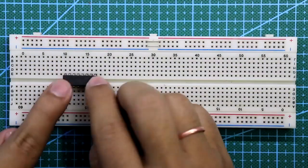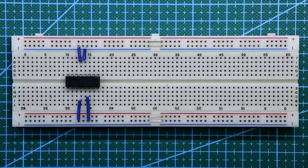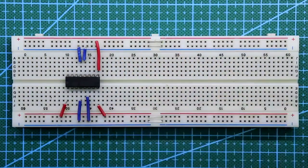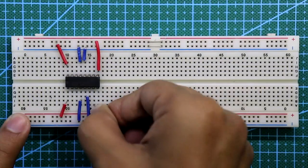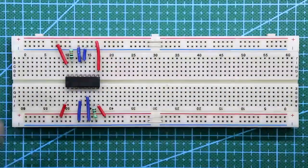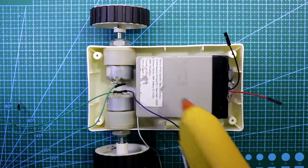Now let's see the breadboard connections. Place the L293D IC. Pins 4, 5, 12, and 13 go to ground, and pins 1, 8, 9, and 16 go to VCC. A 10 kilo-ohm resistor is connected between pin 7 and ground, and also pin 15 connects to ground. Connect both the positive and negative rails.